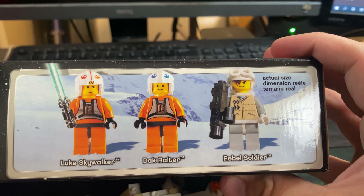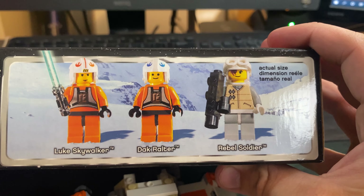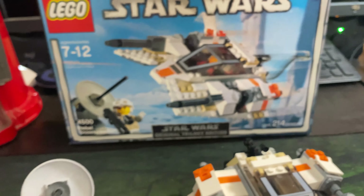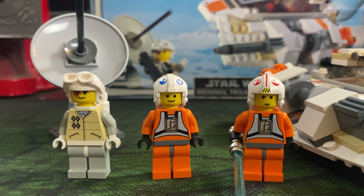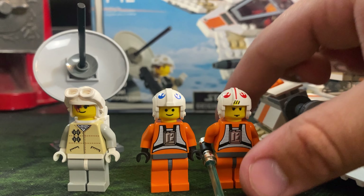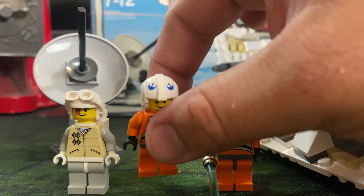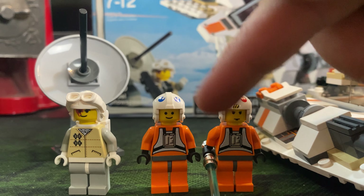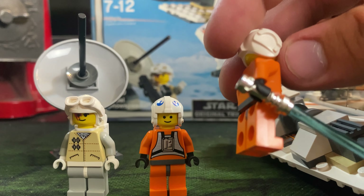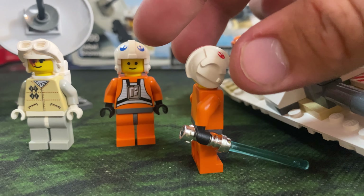Dak looks pretty good — he's got the blue helmet on, just a standard LEGO face with nothing to make him stand apart. Luke Skywalker has a serious face going on. Luke is the one with the red helmet, with yellow and black on the front and a stripe going all the way back with the red Rebel Alliance logo. Dak just has the blue helmet. Same exact torso and rest of the minifigure — the only difference is the helmet, the face, and the fact that Luke also has his lightsaber with one of those OG hilts.